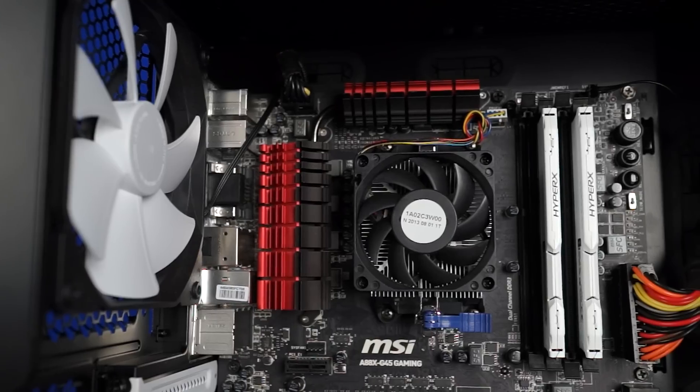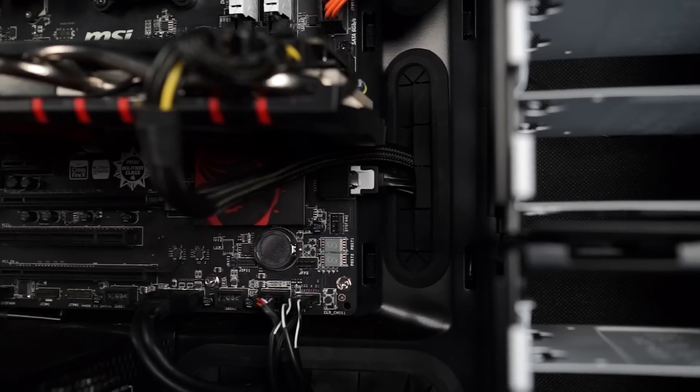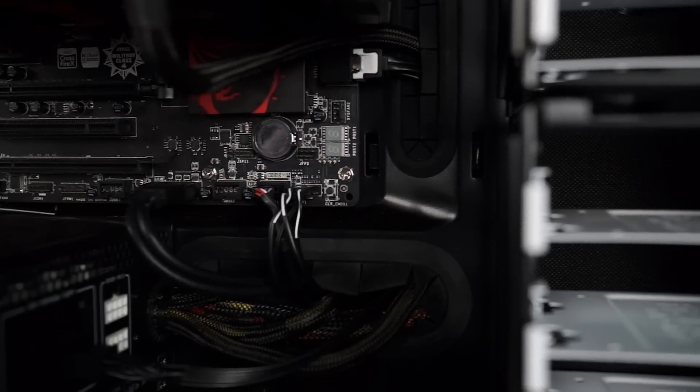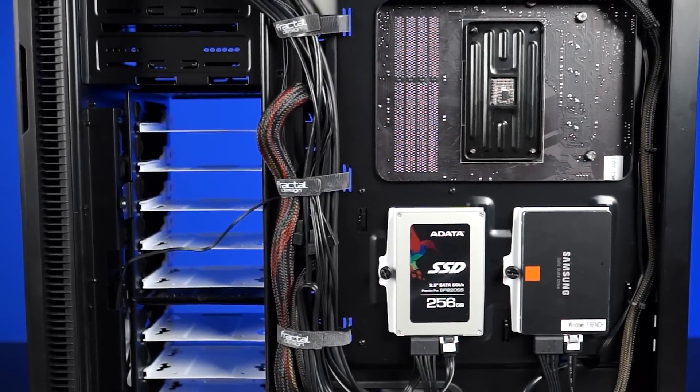Moving along, this is what a managed cable system looks like. If you took the time and effort to tidy everything up, and the PC's interior is super clean with a case designed for good cable management — well, here we hit a max GPU temperature of 68 degrees and a max CPU temperature of 46 degrees.